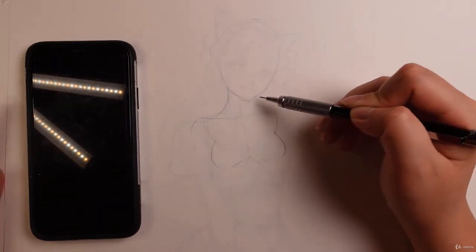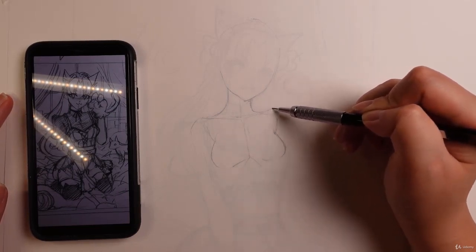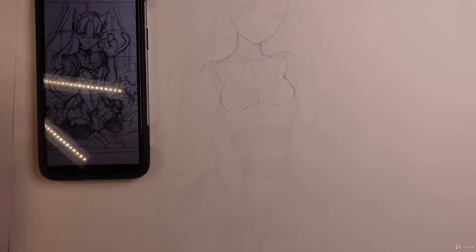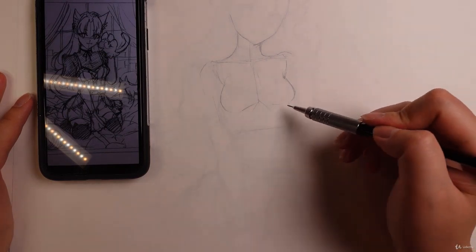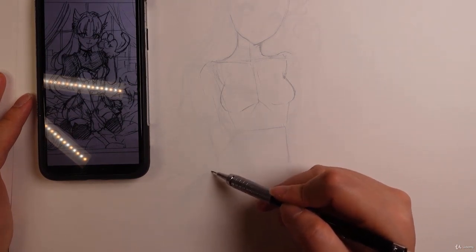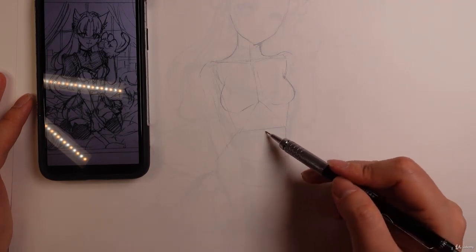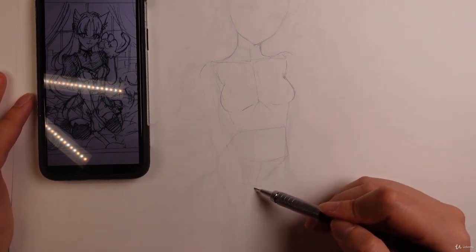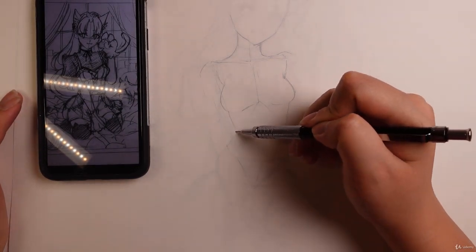Here we have the neck, which is sort of like a little thin cylinder. I'm going to move down a little bit just so I can continue. Here we have the chest area, here is our ribcage where it ends. And then here we have the pelvis. The halfway point is the pelvis, where the pelvis starts. If you just want to draw that in very, very lightly — I know it's quite light so it's hard to see, sorry about that. Hopefully you guys can still see a little bit of this. So here's the waist.